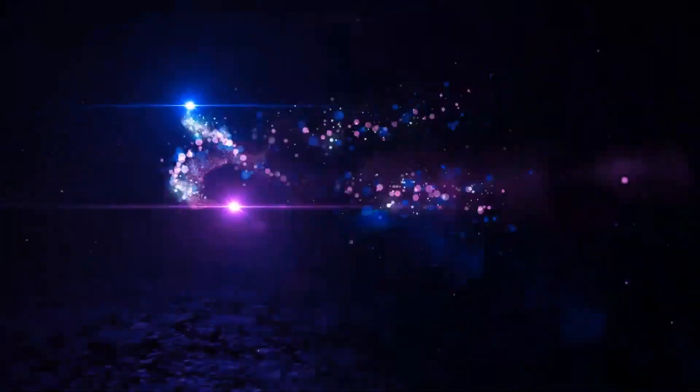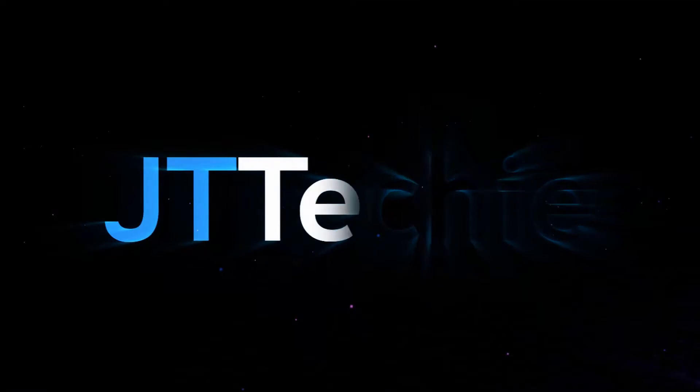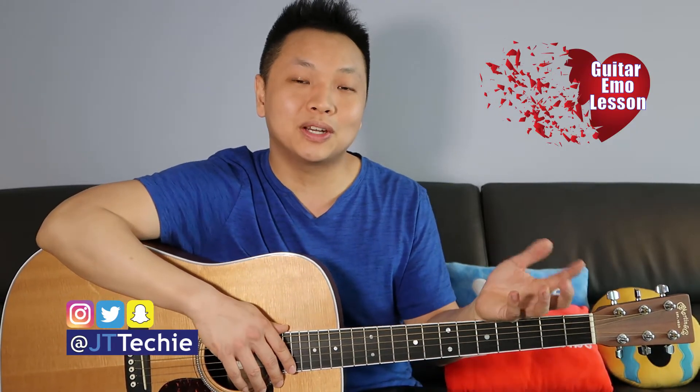In another life I would make you stay — I don't have to say, you were the one that got away. What's going on everyone, this is JT Techie, welcome to another episode of Guitar Emo, where we learn a song on guitar that will pair well with a broken heart. Today we're doing Katy Perry's 'The One That Got Away.' If you want to learn more songs on guitar, consider subscribing and let's level up guitar.